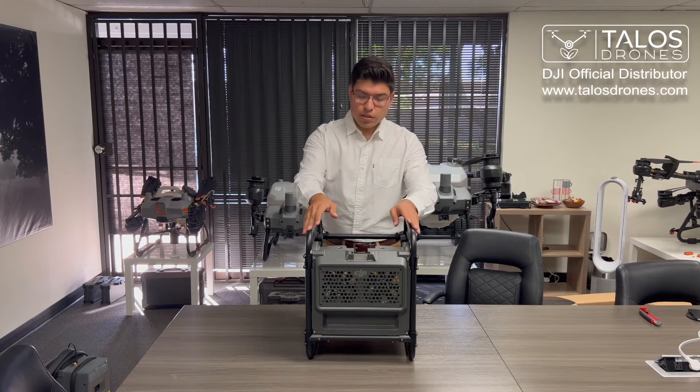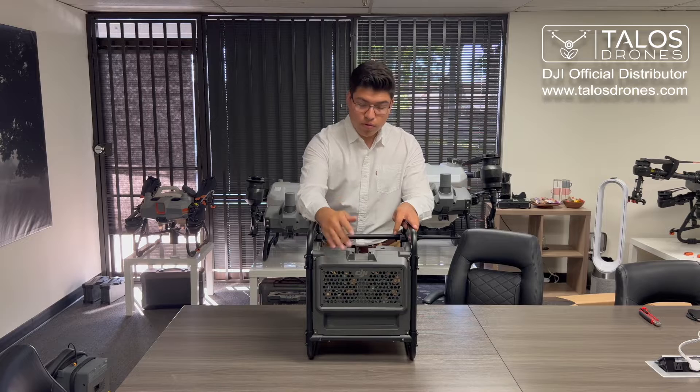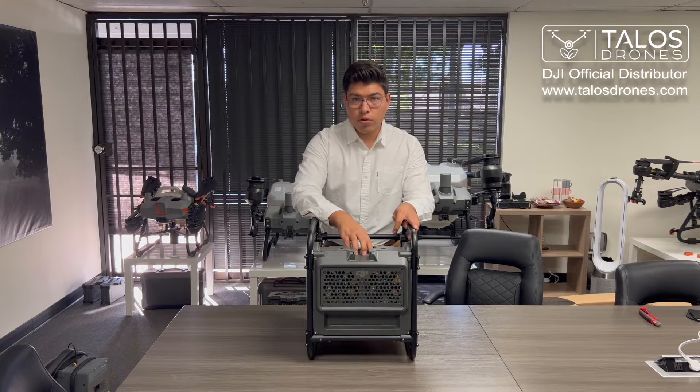Here we have the DJI battery cooler station. Here on the front are the fans that cool your battery. Here is the slot where your connector will go into.